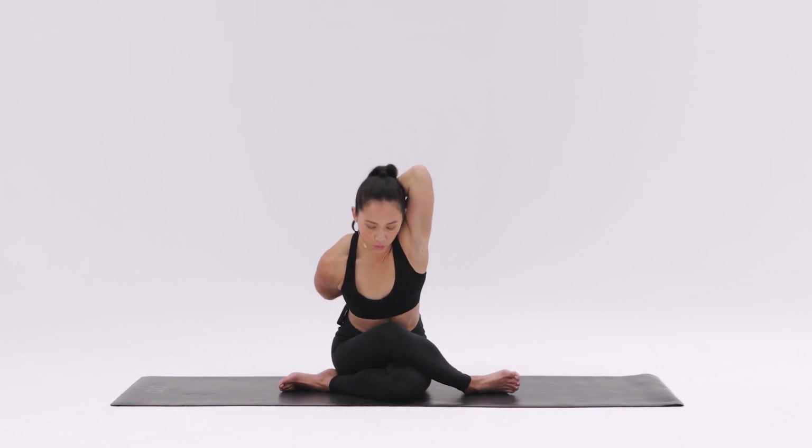Lift your heart up high, drawing the back elbow down and the top elbow up. Then fold down over your legs.